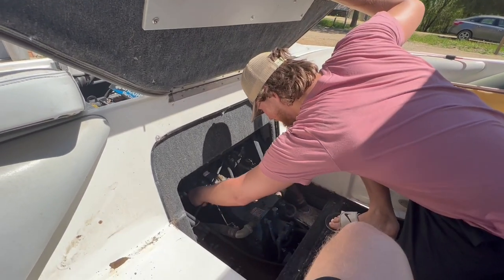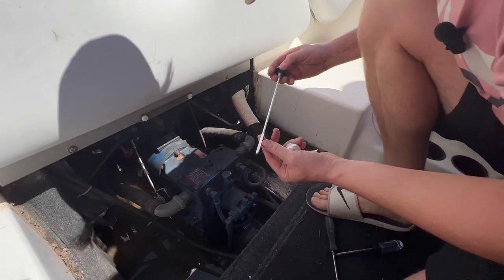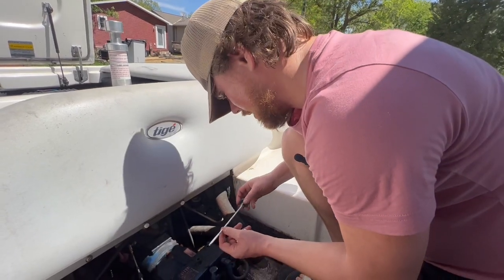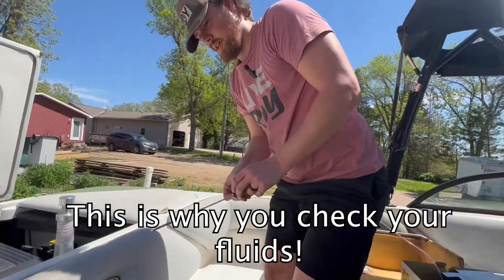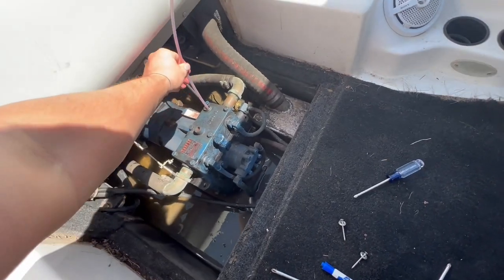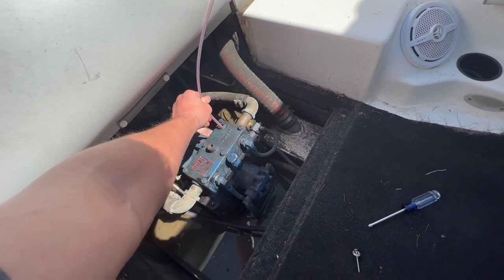On to the V-Drive. When you pull this bad boy out, it has a low and a high and we're not seeing any fluids. So we're going to see if we can pull anything out and just fill her up. All the way down — bone dry.